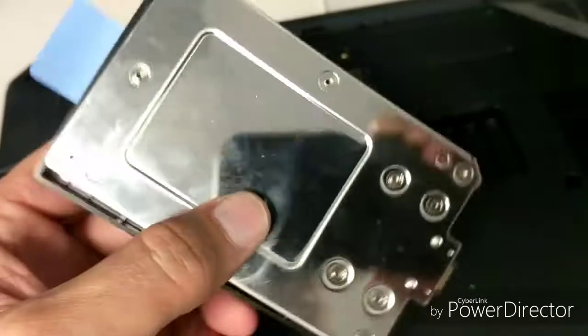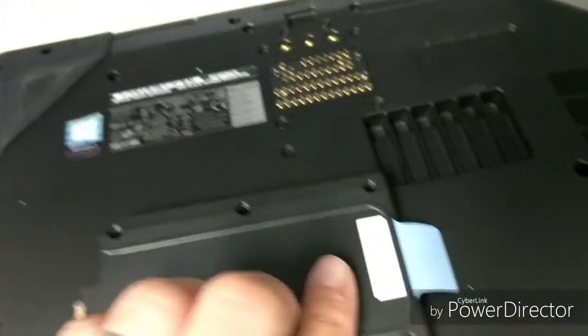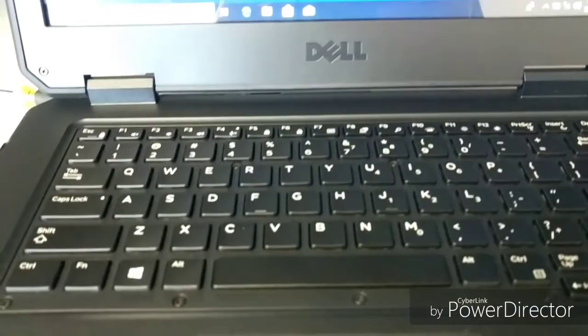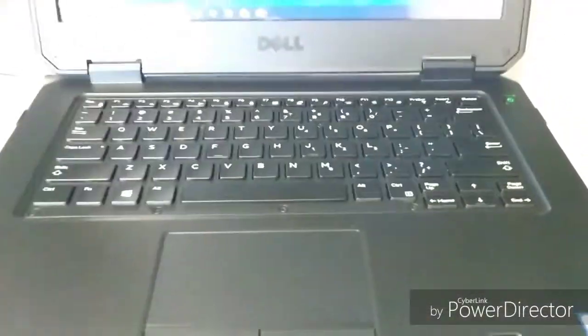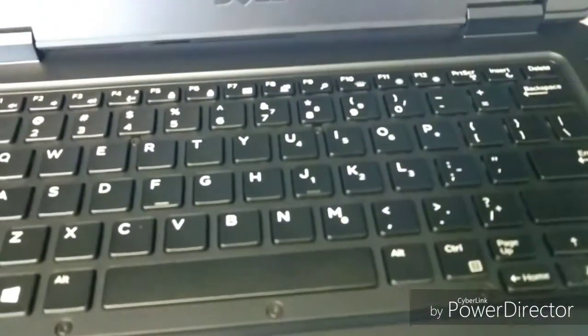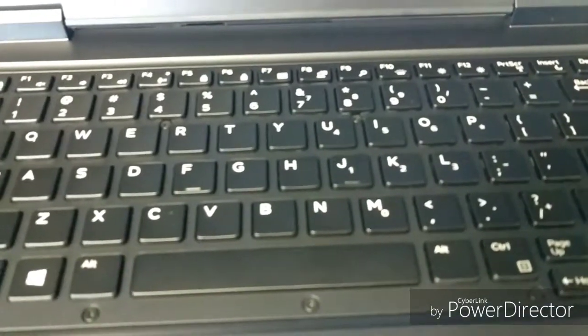Put that in, put your 6 screws all the way around, and it slides right in. There are no PCIe M.2 slots internally — I'll show some pictures of the inside after opening it up.